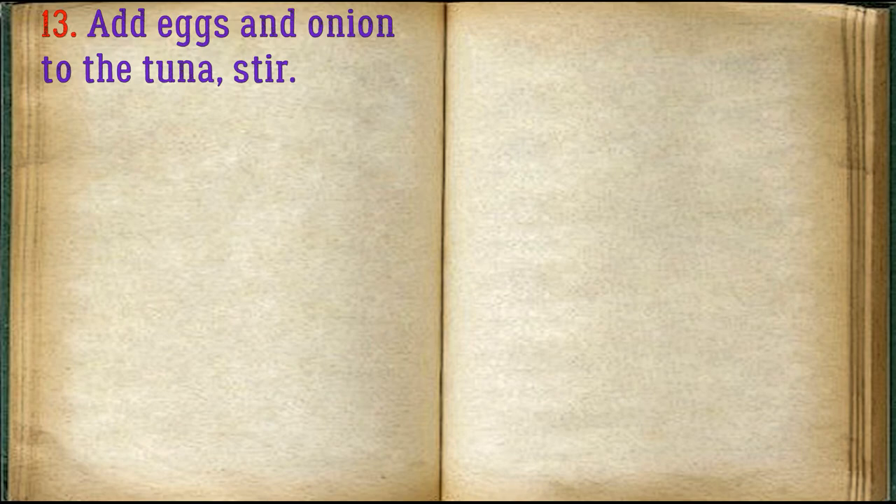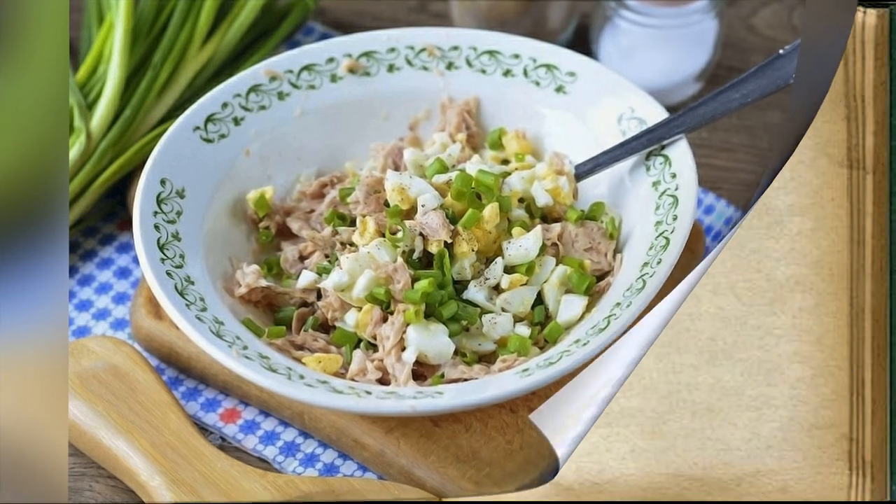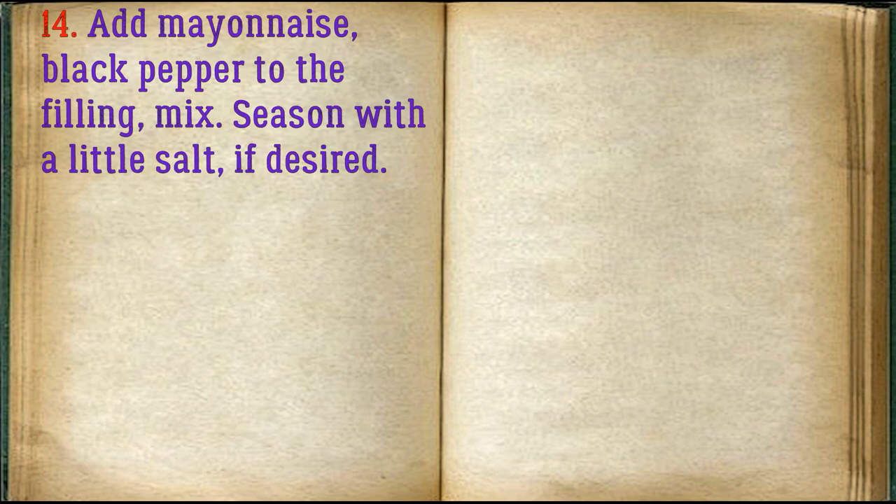Add the eggs and onion to the tuna and stir. Add mayonnaise and black pepper to the filling and mix. Season with a little salt if desired.